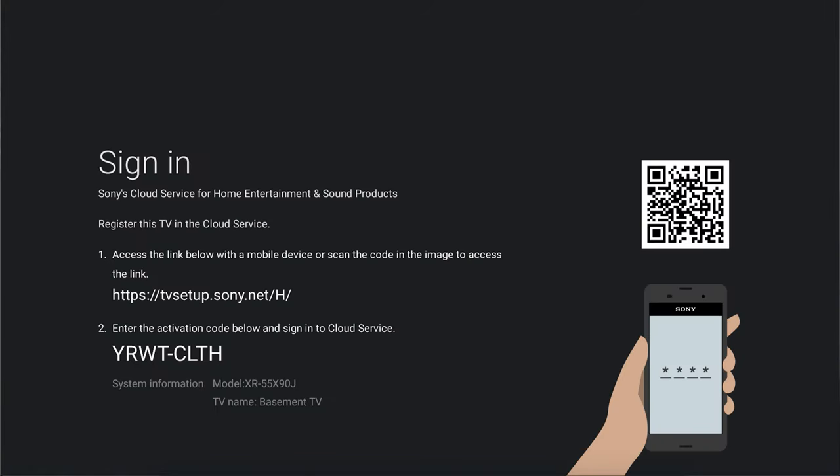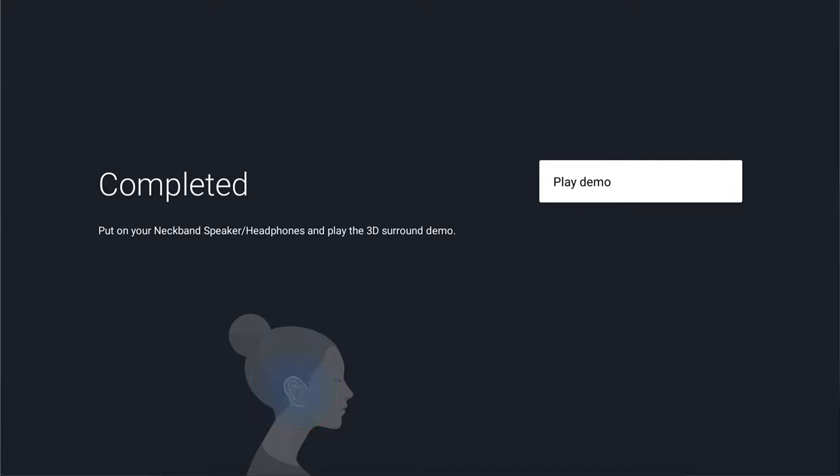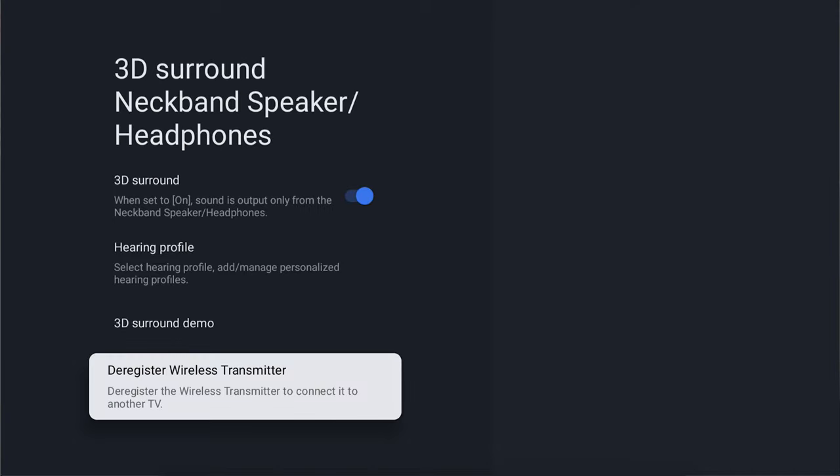On the next screen, you'll have a link you can put into your computer along with a code to validate everything, or feel free to do it the easy way and scan the QR code. That will automatically prompt in the code. Then sign in with the account you used previously to create your hearing profile. Once you're signed in on your computer, phone, or tablet, it will start downloading your personal hearing profile into the TV. Once it's downloaded, you'll have the option to check out the amazing demo, optimized specifically for you and your ears. You can always enable or disable this through the same settings we accessed in Remotes and Accessories.